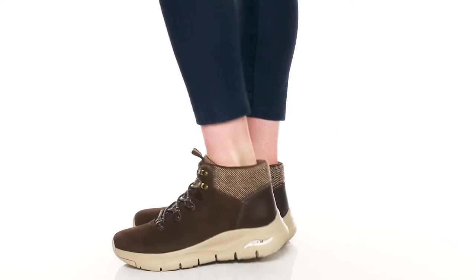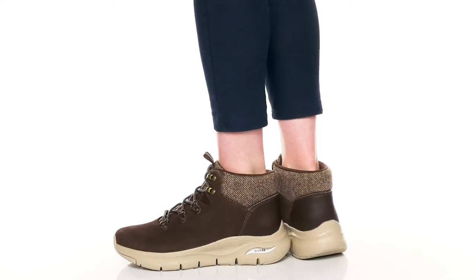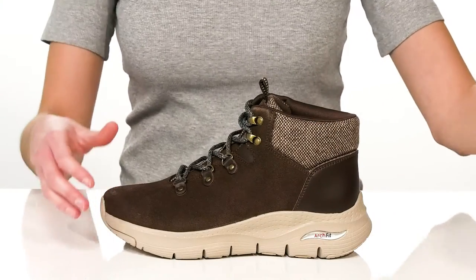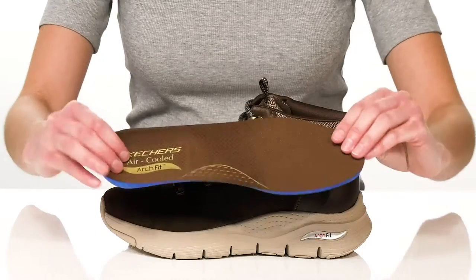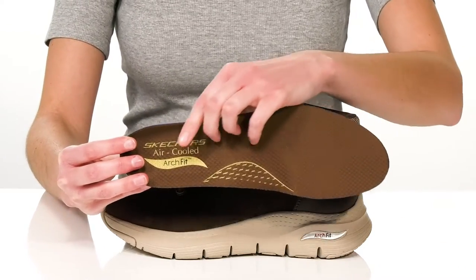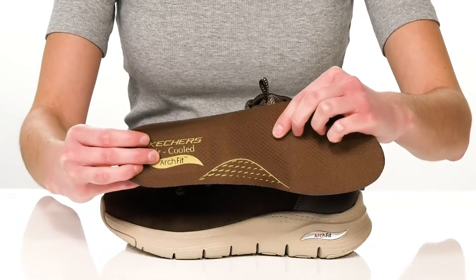You'll be more comfortable than ever this season in these boots from Skechers. They're one of the arch fit designs, which features podiatrist-certified arch support built right into the removable footbed. This insole also features the air-cooled foam, which is going to keep your feet cushioned and comfortable with breathable channels below.